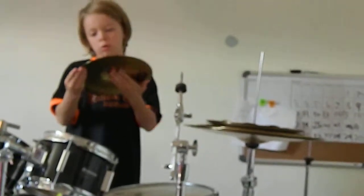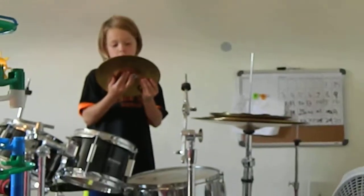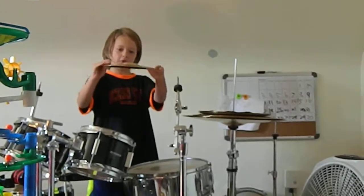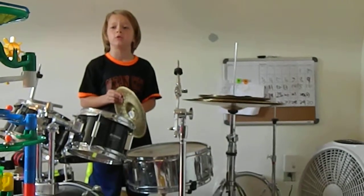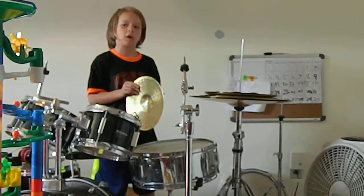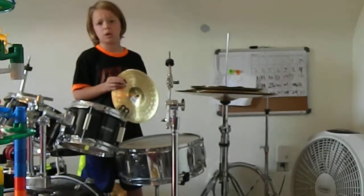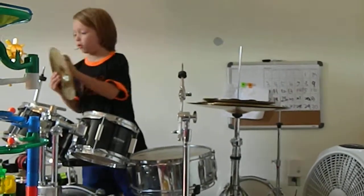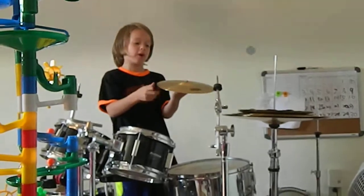My next cymbal is a ten-inch splash cymbal. This is a really awesome cymbal. When you hit it like that you can hardly bend it or anything. It's a medium splash cymbal. And for all of the Mono cymbals we have a new trademark here — if you see the number right here you'll know. And it sounds pretty nice too.